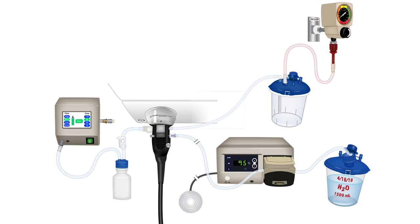In summary, we talked about how to set up the CO2/air water insufflator, how to set up the water jet system, and how to set up the suction system. All three of these are very critical for the endoscopist to perform well. Thank you.